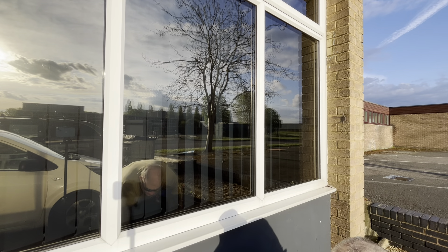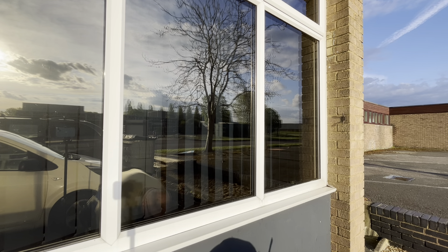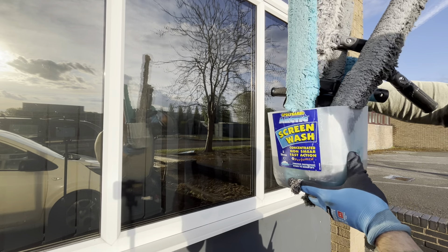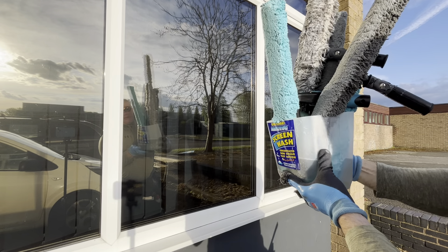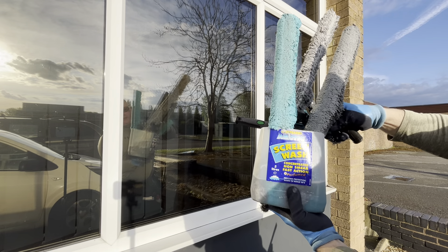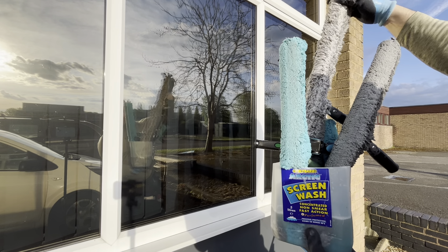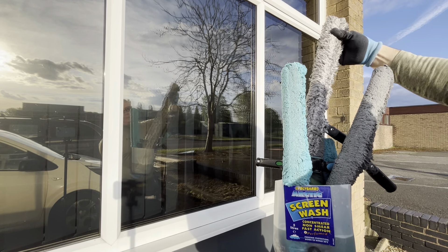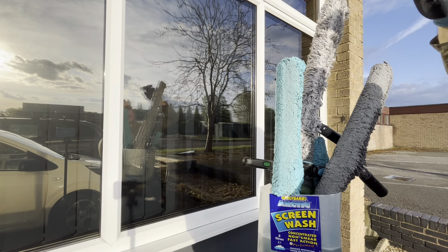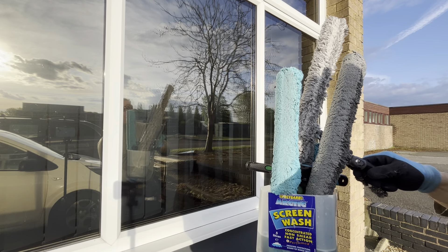I'm going to show you the selection of washers and how I store them. This is in an old screen wash container and it sits in my van like this — it does collect a lot of water but I can empty that every so often. They sit and don't fall over. The big 36 inch one leans against the big rain tank and keeps everything stable. I use that inside a shopping center.